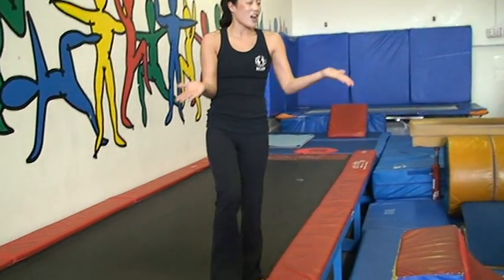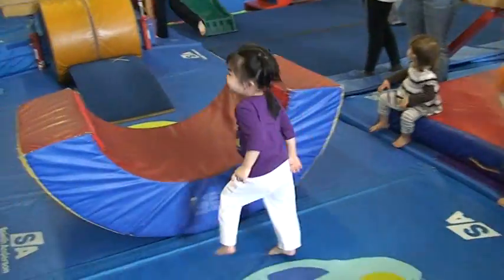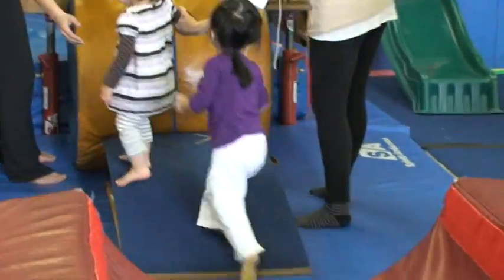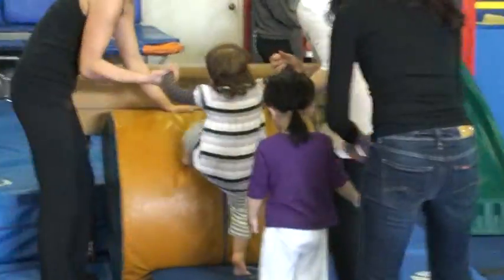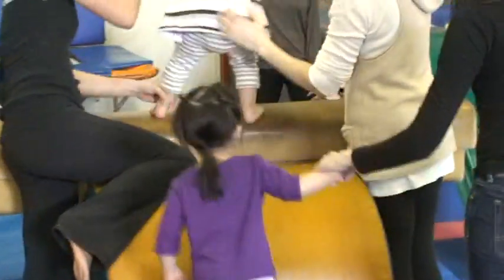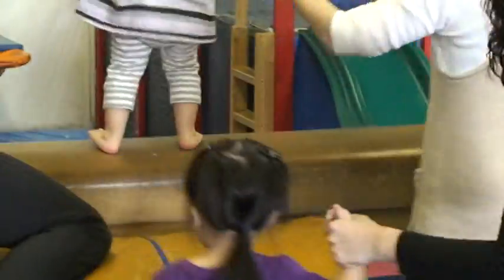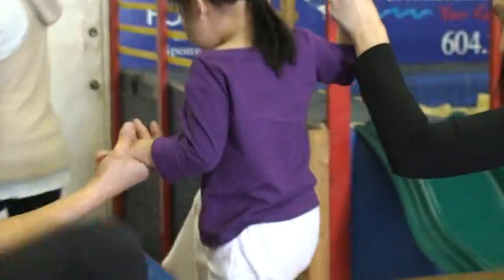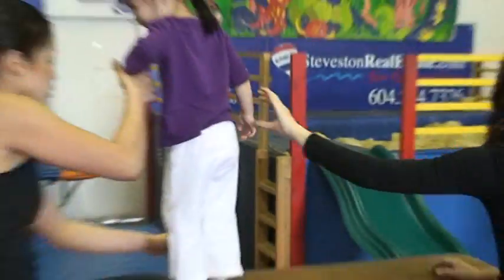Are you guys ready to try? You can find your very own spot to start. You start at the step. Come way up here. Good, stand up tall. Go wide like a house.